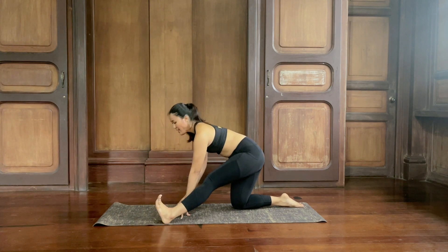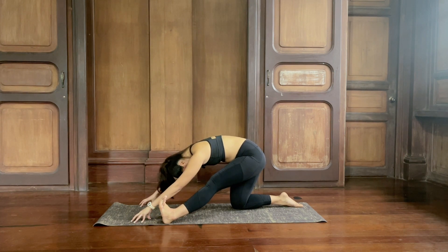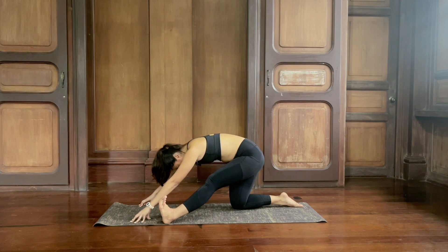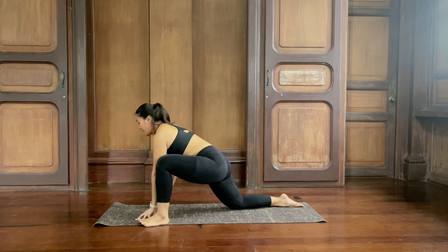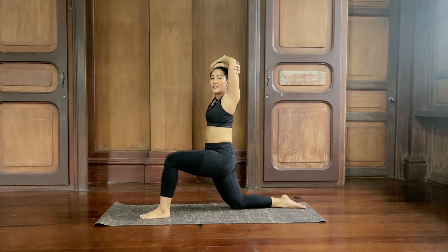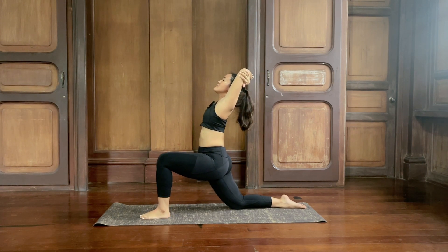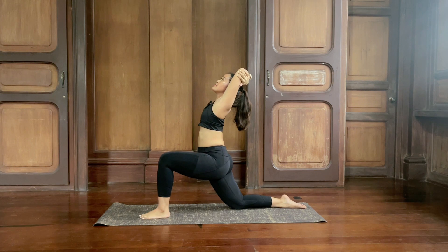Hands can crawl back closer to you. Lift the chest, inhale. Exhale, fold forward and bow the head. Inhale and exhale. Inhale and exhale. Inhale, lift up halfway. Exhale, re-bend your left knee and move the left foot in between your hands. Reach your arms up, hold on to opposite elbows with the other forearm in front. Lean back — breathe, inhale and exhale. Inhale and exhale. Last breath in and then exhale.